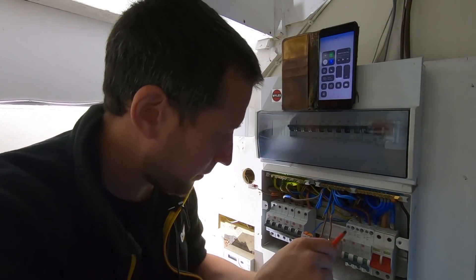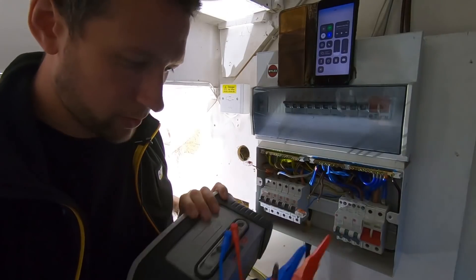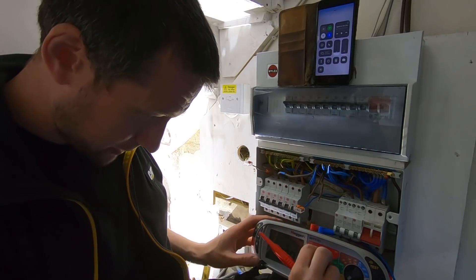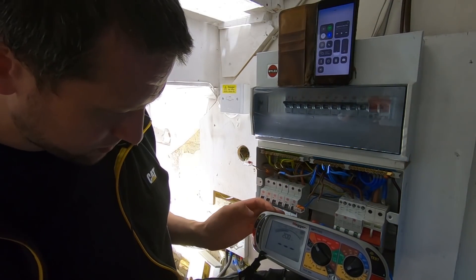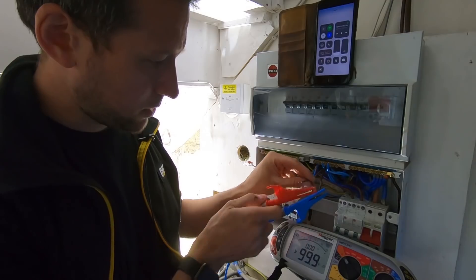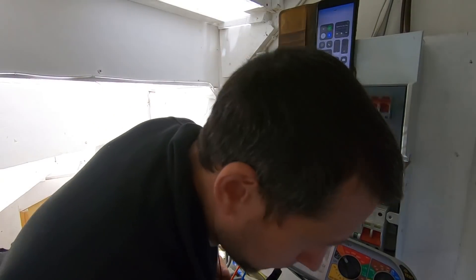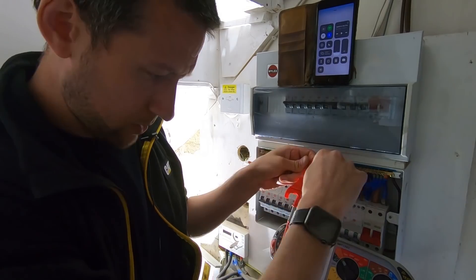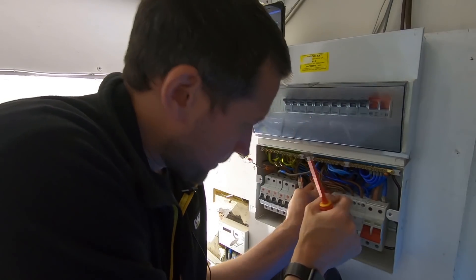Right, so we've got our RCBO in. Let's test these rings and make sure we've got continuity. We'll take our test leads back to back - nulled, okay. We'll do live first: 1.08. I'll write that on the ticket now. Neutral should be the same as live - 1.08 again. Fabulous.